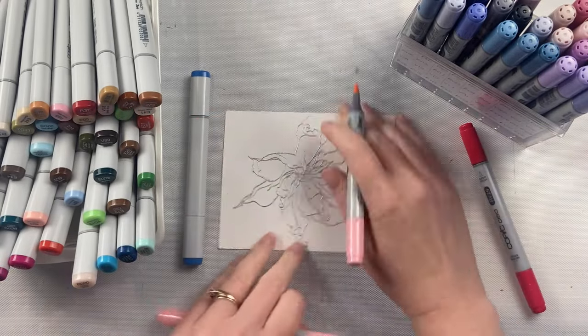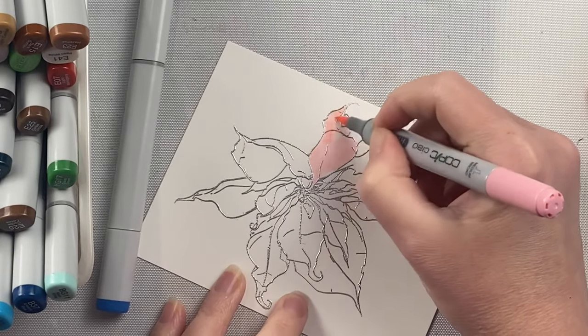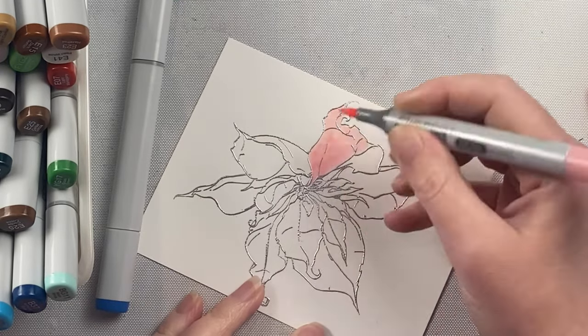Basically, the only difference between the two markers is the Ciao marker is round and smaller, and the Sketch marker is bigger. So the Sketch marker holds more ink. The other difference is the price point.